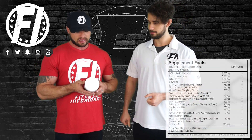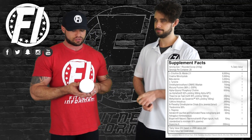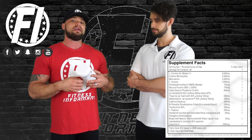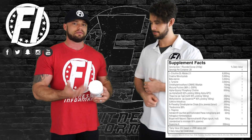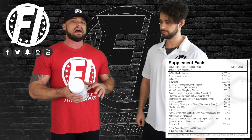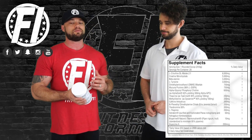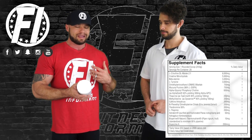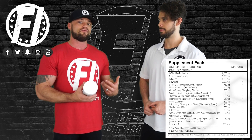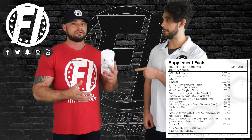First ingredient at an 8-gram dosage, 2:1 ratio, is L-citrulline malate — citrulline and malic acid. You're going to be getting two parts citrulline to one part malic acid. This is going to help induce larger, fuller pumps. Eight grams is a solid dosage because it's going to yield above the 3 to 5 grams of citrulline you want to look for. Malic acid has shown to potentially increase performance.